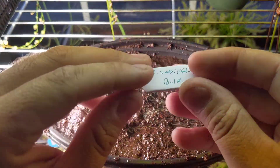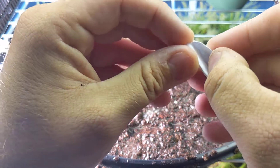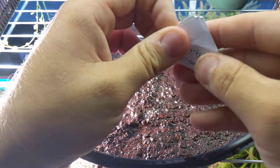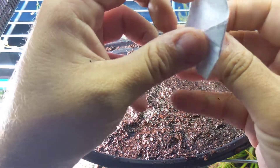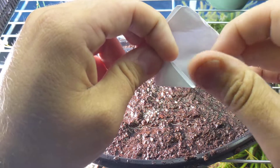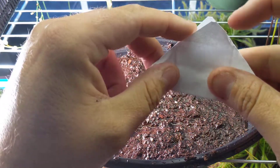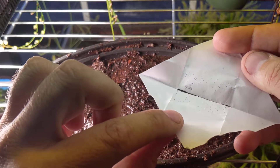I'm going to take my little seed packet which I collected I think two days ago, so these are fresh seeds. You got to be careful when you open these things because these are tiny, tiny seeds. Open up the packet carefully, take a quick look inside — and there's the seeds.